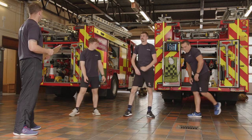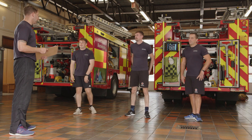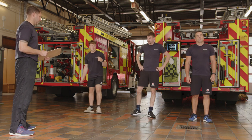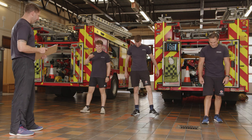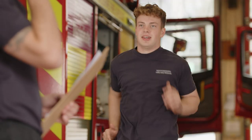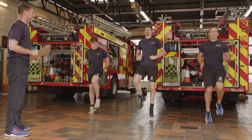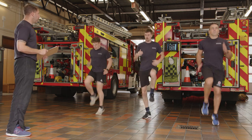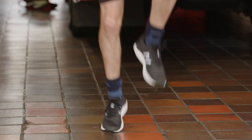30 seconds off — shake it off, then back to the top. Same thing: high knee run. This time you should be able to go a little bit higher — you're warmer now. 30 seconds, let's go! Stay on the balls of your feet to make it a little bit harder. Don't forget to use your arms — drive up and they'll pull your hips through.